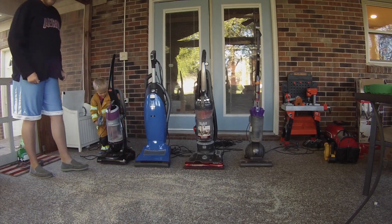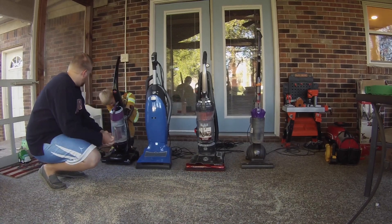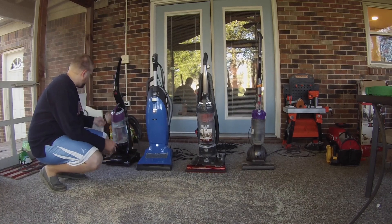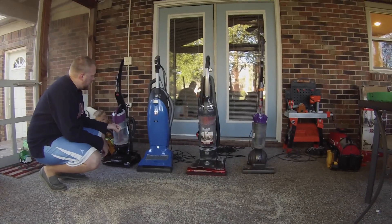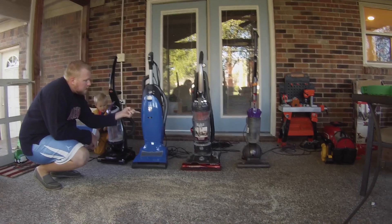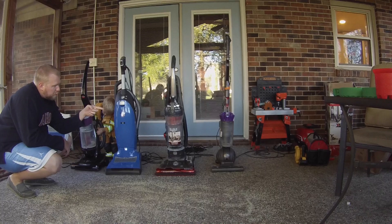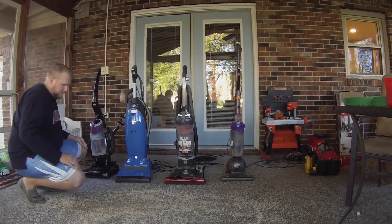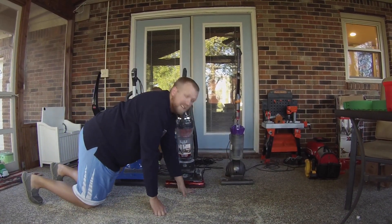Can we tell people at home what kind of vacuums we have? So we have the Bissell Clean View, we have the Miele Dynamic U1, the Hoover High Performance Wind Tunnel 3, and the Dyson DC40.